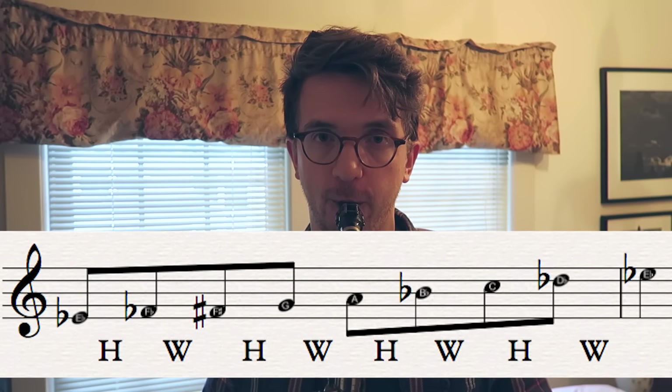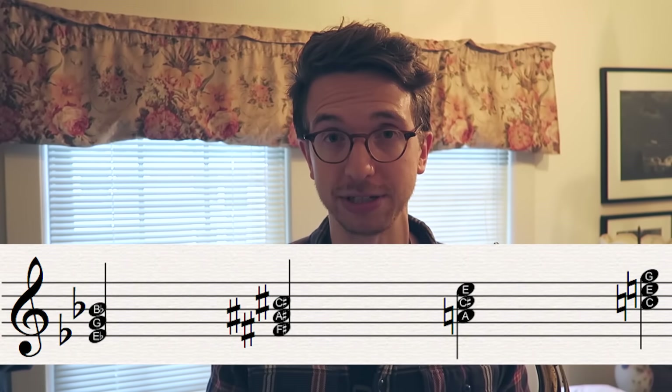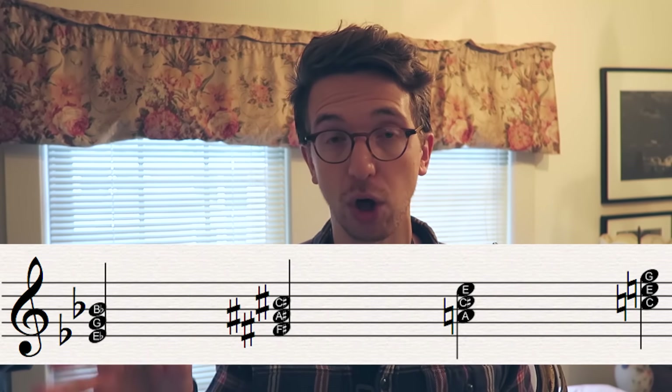Here's the scale once more. A lot of you guys know the scale already, but what you might not know is that there are actually four major triads that exist within the diminished scale. So if we're talking E-flat diminished, you can get an E-flat major triad, an F-sharp major triad, an A major triad, and a C major triad — all within the notes that make up that E-flat diminished scale.